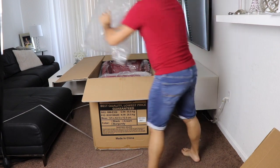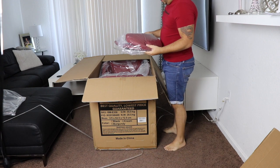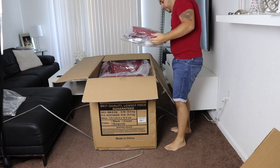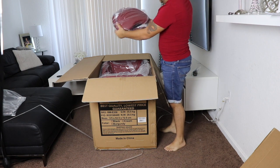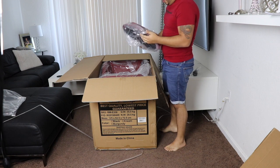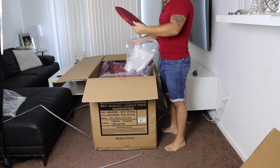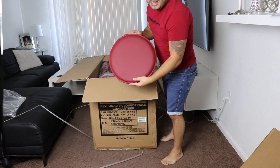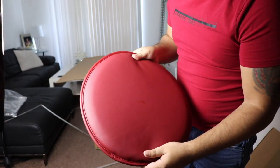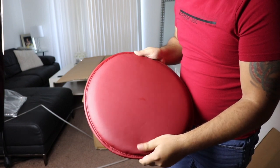It comes with a bubble wrap thing, comes with a plug to plug it in, it comes with a headrest, and this circle thing — I don't know, maybe it's for the bottom. Oh my god, look at that color! It feels like leather. I'm not sure if it's leather — I don't think it is — but it feels and looks like leather a little bit.